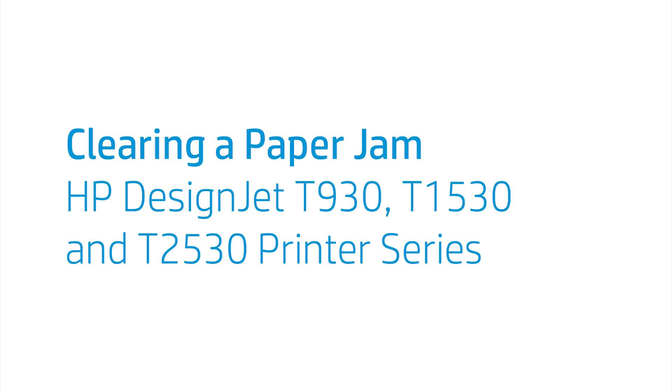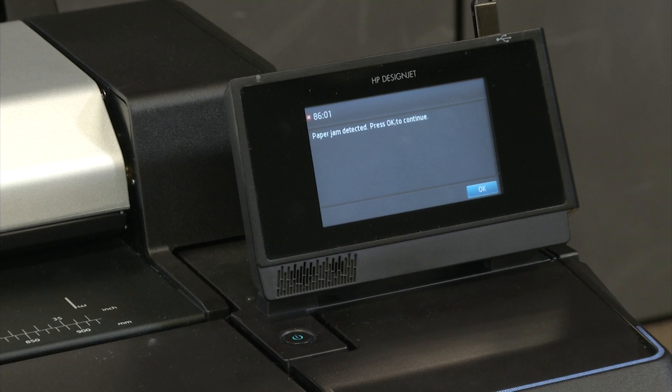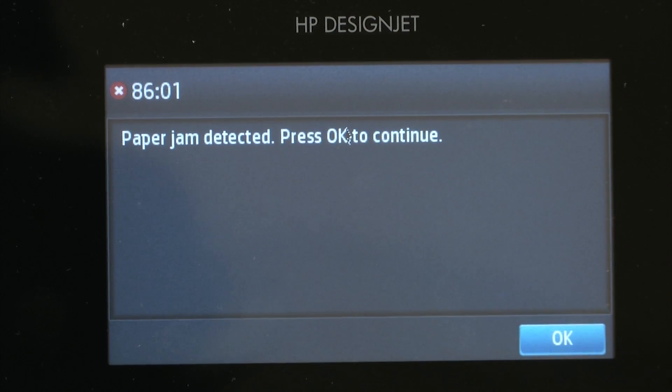This video shows how to clear a paper jam on the HP DesignJet T930, T1530 and T2530 printer series. When a paper jam occurs, the printer stops working and shows a system error 8101 or 8601. An 8101 error indicates the main drive roller has jammed, while an 8601 error suggests the carriage has jammed.